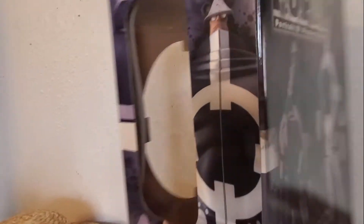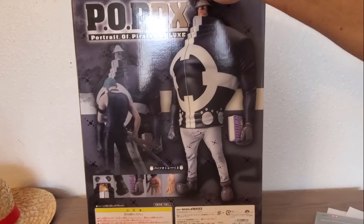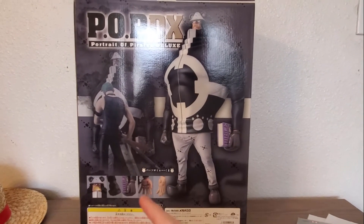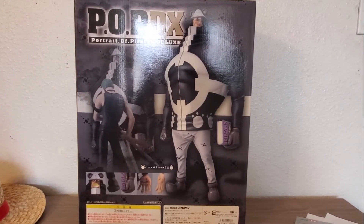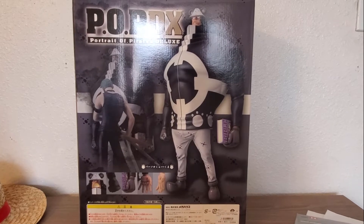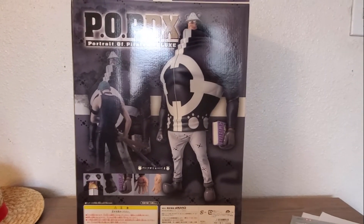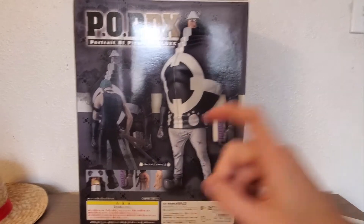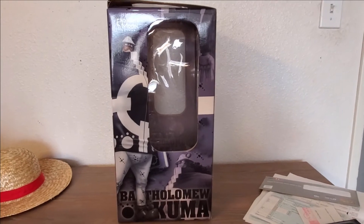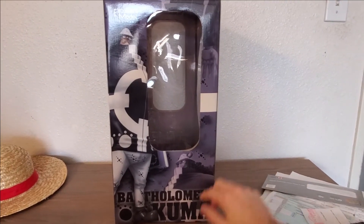Another side of the figure. Here on the back of the box we got a picture of him with Zoro. If you have that Portrait of Pirates figure then they would look awesome together. The scale is pretty accurate — Kuma is way bigger than Zoro, so if you got this figure you can pose him like that. The other side is pretty similar. Excellent Model Series, Bartholomew Kuma.